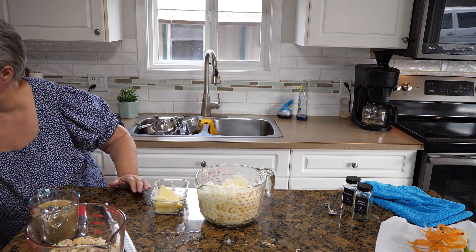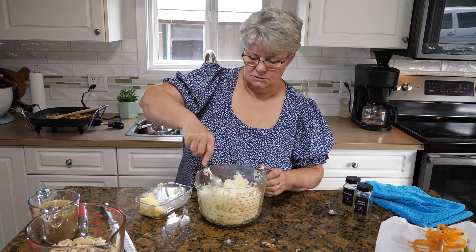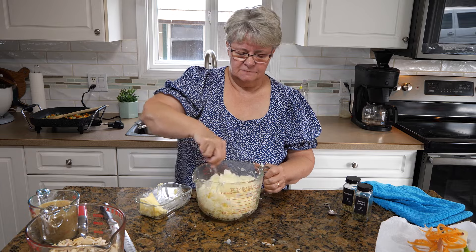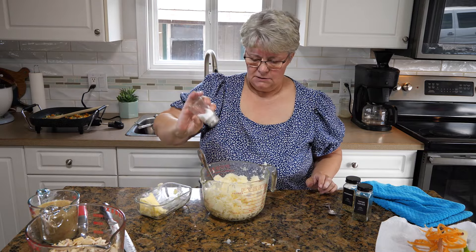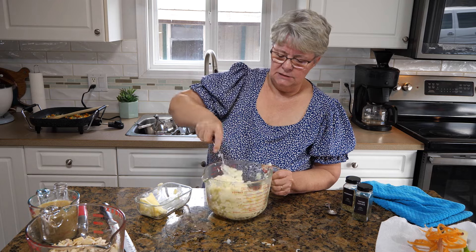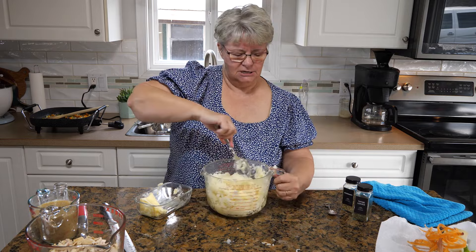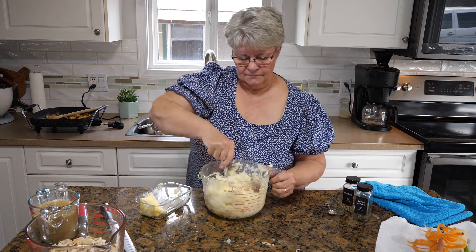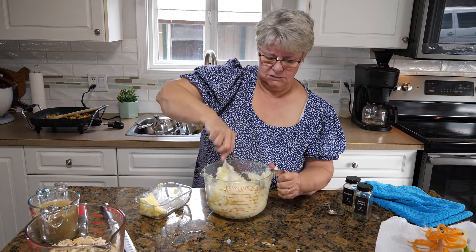I'm going to add some butter to this potato mixture and also a little bit of milk because I don't want it to be dry — we all know butter adds flavor. I didn't salt the potatoes when I put them in the water, which I should have done, so I'm going to add a little salt now. I don't want to get too carried away because my gravy is a bit salty — too many cooks in the kitchen. My husband and I enjoy working in the kitchen together.